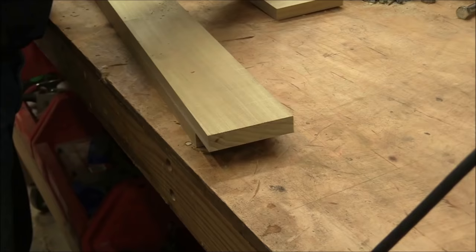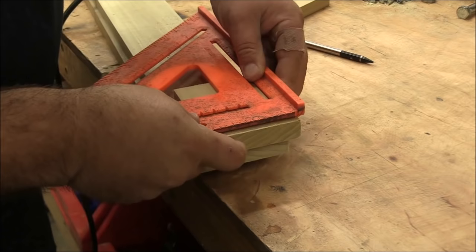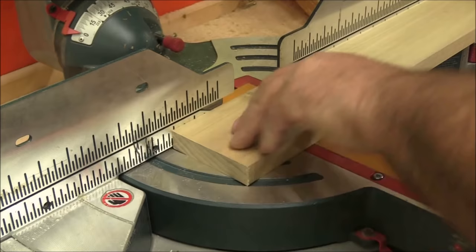I'm starting with some three and a half inch poplar. The harder the material the better, and I'm laying out four and a half inch marks on that poplar — I want to cut six pieces. If you have a skill saw you can use a square as a guide and cut out six of those pieces, but because I have a chop box I'm going to go ahead and use that.